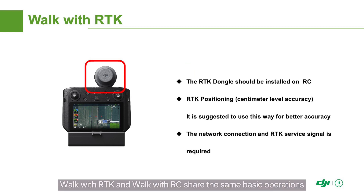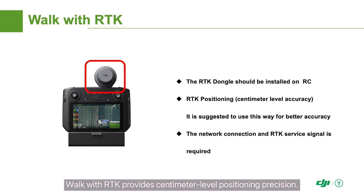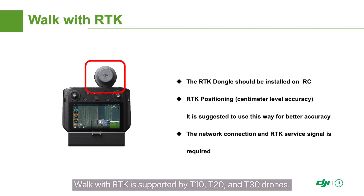Walk with RTK and Walk with RC share the same basic operations, but due to the high-precision RTK module embedded in the remote control, Walk with RTK provides centimeter-level positioning precision. It requires connection to RTK signals — Network RTK is commonly used, which requires a strong network. Walk with RTK is supported by the T10, T20, and T30 drones.